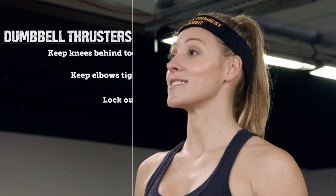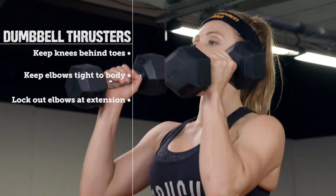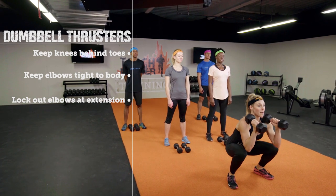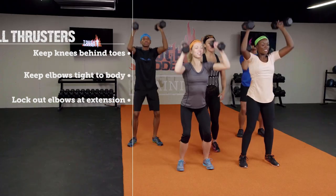The second exercise is dumbbell thrusters. To do a dumbbell thruster, you want to take your dumbbells, rack them right above your shoulders, get down into a squat, and use your momentum to thrust them up and over your head. You want to make sure that you're getting into a nice squat position.